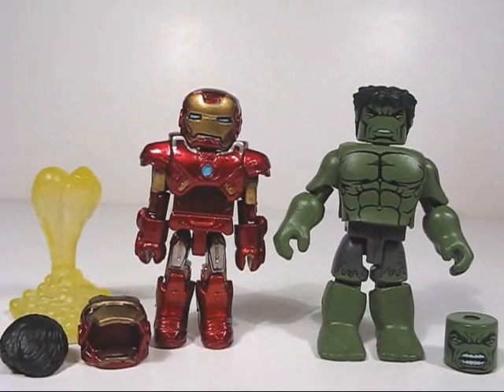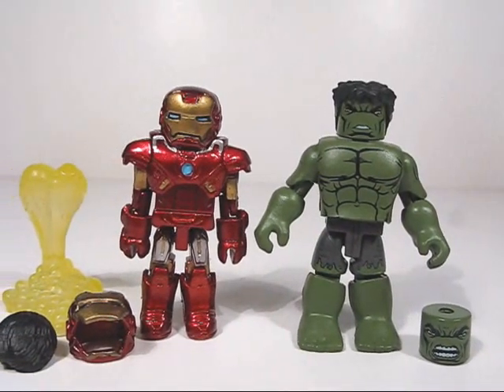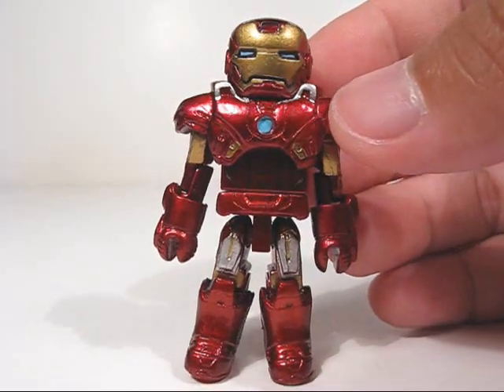What's up True Believers? Here we go with the Avengers Mini Mates, Iron Man and Hulk. Both of these Mini Mates feature some great detail and optional accessories. Here's Iron Man in his Mark 7 armor.